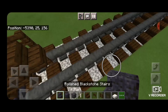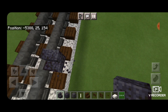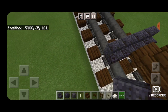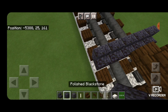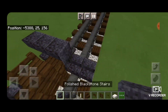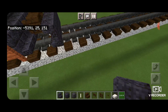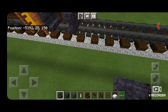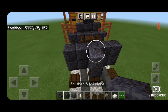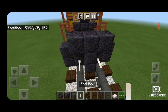Then we're going to take out a polished blackstone stair on the next block down and get five of them on the bottom coming across the rails right side up. Above that, a polished blackstone block in the middle and two upside down stairs on either side of it. In front of that we're going to put a three block tall T-shape of polished blackstone blocks in the middle, and then an end rod on the bottom above each rail.